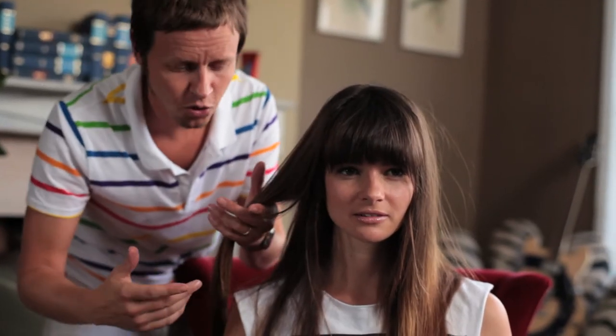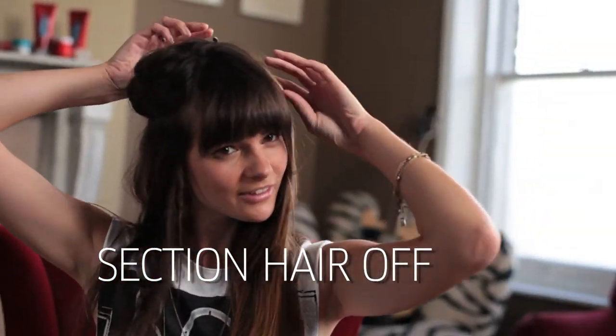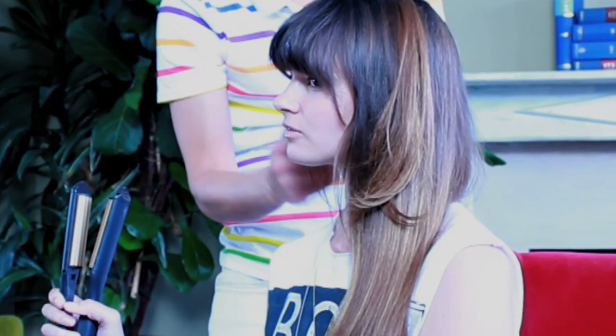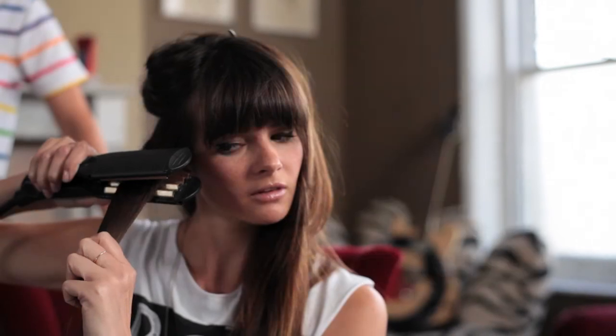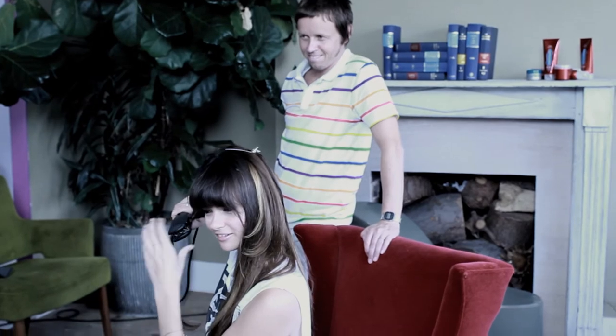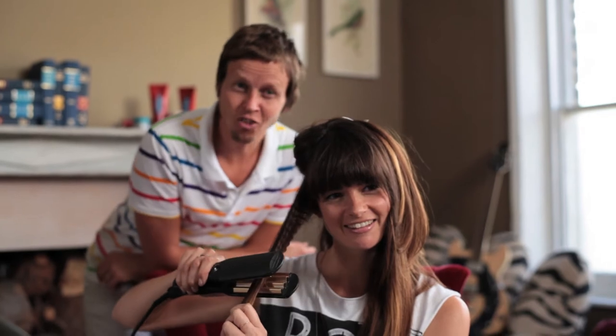First thing we need to do is section your hair off — here's a section and there's a clip. Then take a nice big section and use the crimping irons. Now they get very hot, so be careful of your ears, cheek, and neck. Hold them onto the section for about five seconds, and just gradually work your way down the hair. Rock and roll, baby.